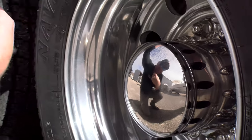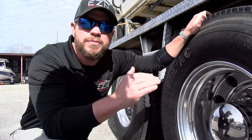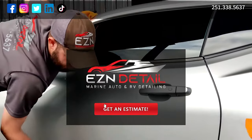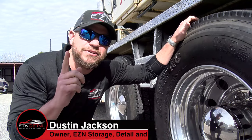Ooh, that's a good look — you know what I'm talking about, the wheels. Listen, if you've got a set of aluminum wheels and you need them polished out, you know what to do. Head on over to EZNDetail.com and click Get My Estimate. That's going to do it for this episode of Shop Talk and I'll see you next week.